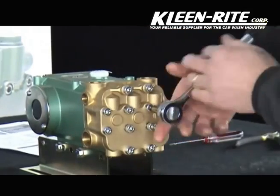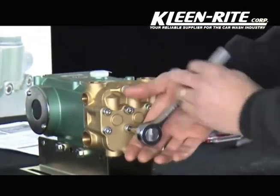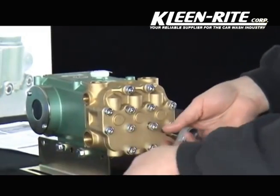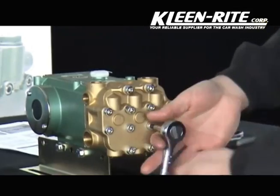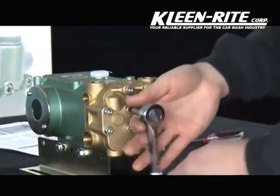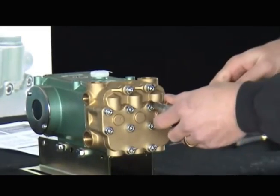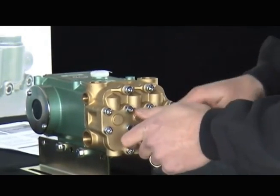Tighten the head bolts in a cross pattern. Once they are snug, complete the installation by torquing each bolt to approximately 20 foot-pounds.